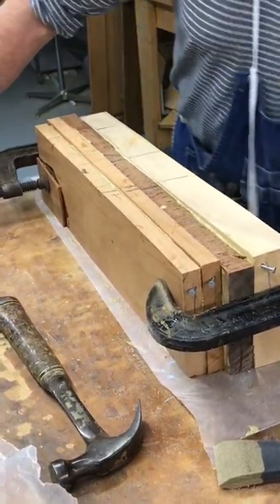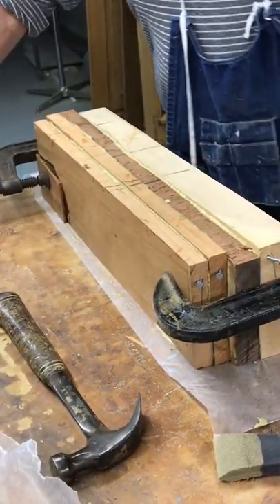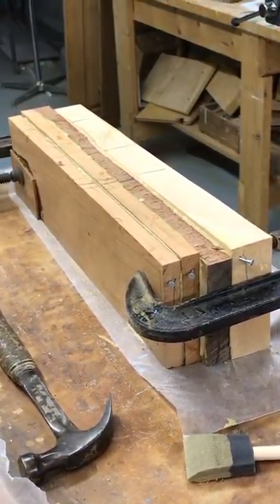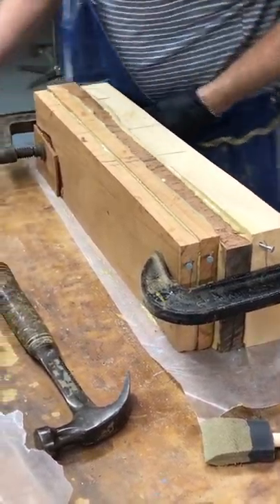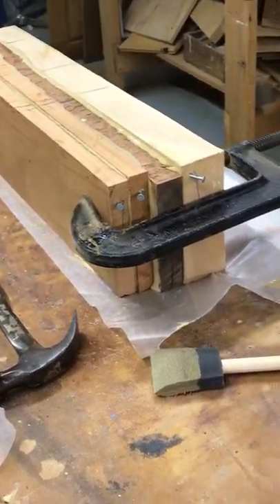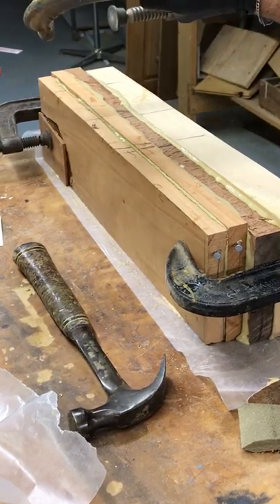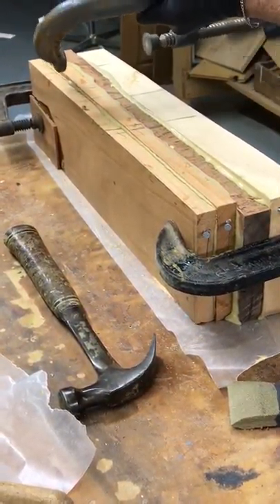I always cut the wood longer, wider, and a little thicker than I need it. I'm going to use wax paper so you don't make too much of a mess on your bench. Wax paper, plastic. You need a lot of clamps.